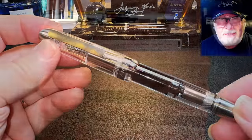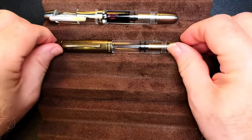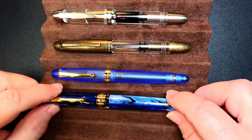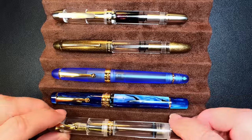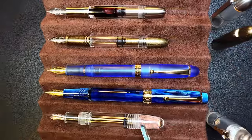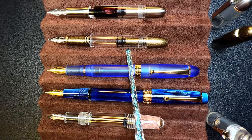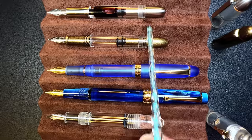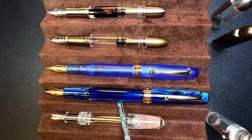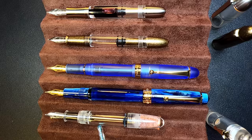Now let's look at some size comparisons. Here is the Asveen P36 titanium piston filler with an Asveen P30 piston filler, an Asveen V126 vacuum filler, an Asveen P20 piston filler, and a Madjon S7 Japanese eyedropper. Now let's look at them posted. You can see that the two piston fillers — the P36 and the P30 — aren't recommended for posting because they post right on that piston knob. The V126 posts very nicely indeed, as does the P20, which becomes slightly longer than the vacuum filler. And the Japanese eyedropper doesn't post either.